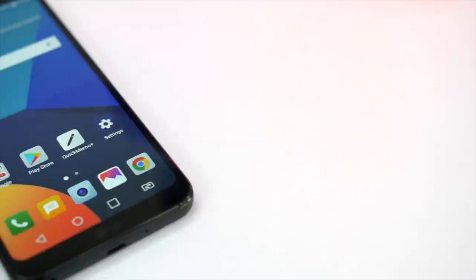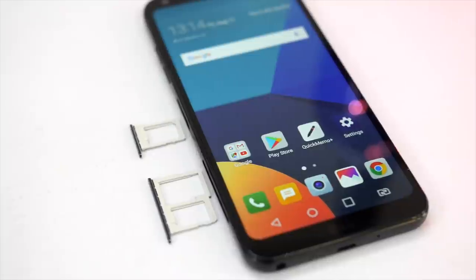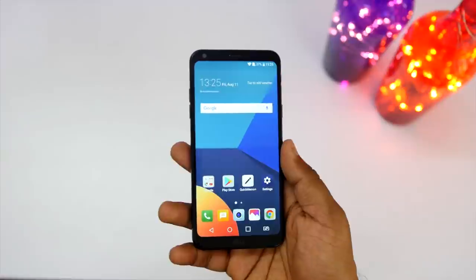On the left are two 4G SIM card slots — dedicated SIM card slots — plus a dedicated SD card slot where you can insert up to 2TB of SD card.